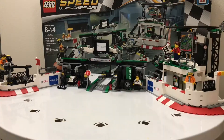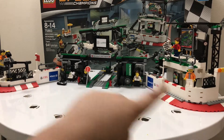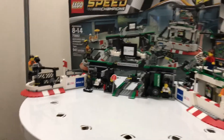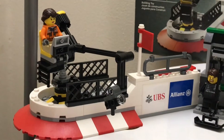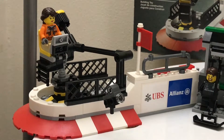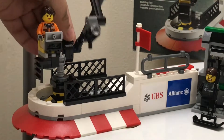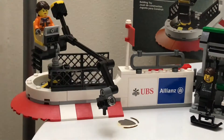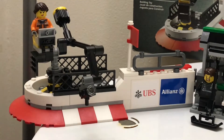Instead of just doing the garage area, let's do the whole thing since the sections are connected but can be removed. We'll take a look at the camera section first — there's a lady working on a camera there. My favorite part about this set is that you can move the camera around yourself, adjust it from any angle, move it up or down, so you can make it look like it's covering the pit road.